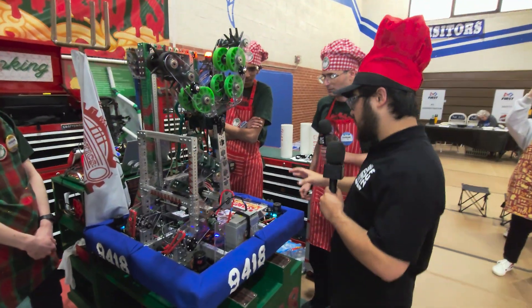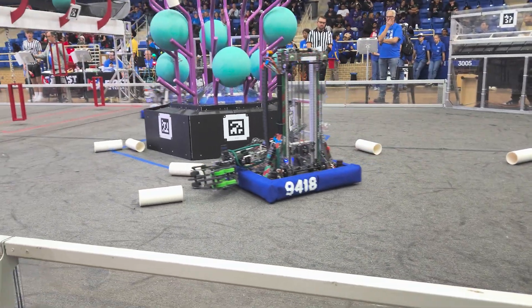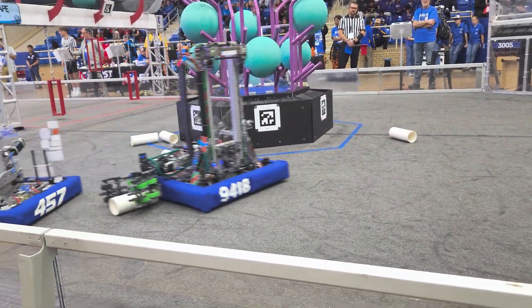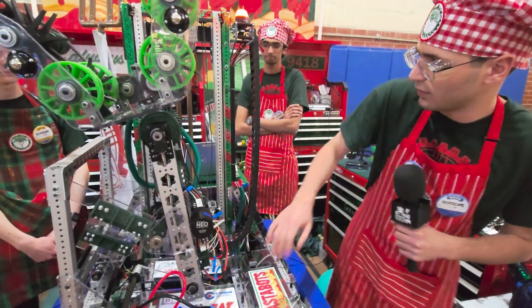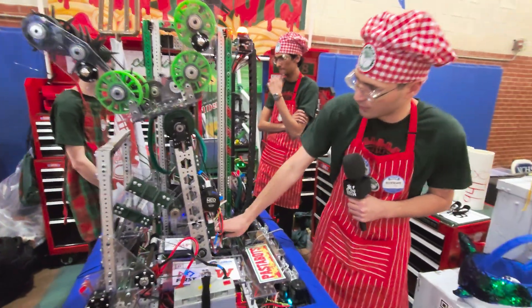Let's also talk about this sort of pivot on the elevator. So just a cantilever arm — we have a max tube here and it's run by chains on the other side, and it's powered by a Vortex.